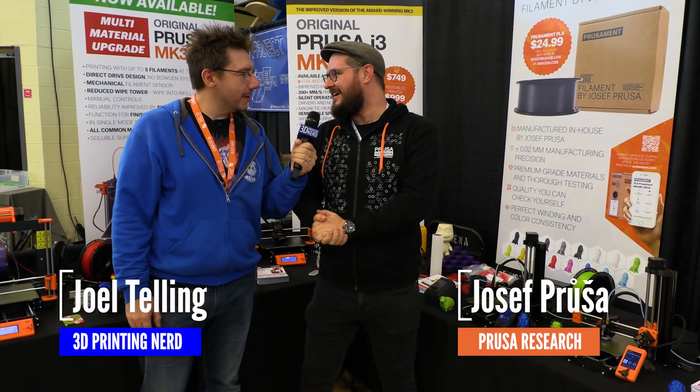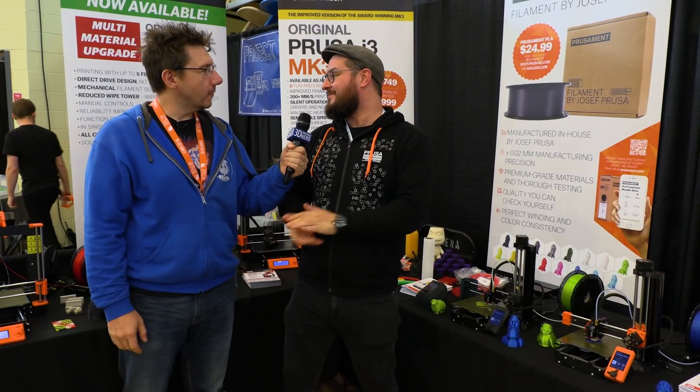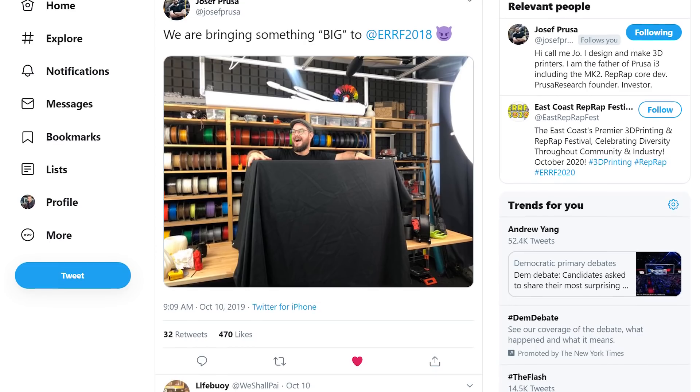Good morning, Joe. Good morning. It's good to see you. I couldn't miss this. You had a big box shown on Twitter, and under it was this tiny new offering.